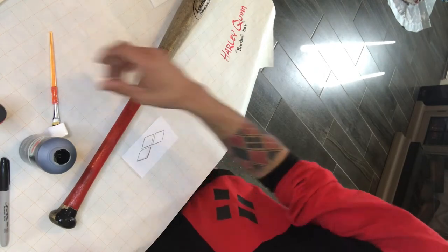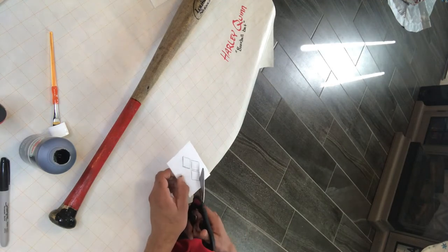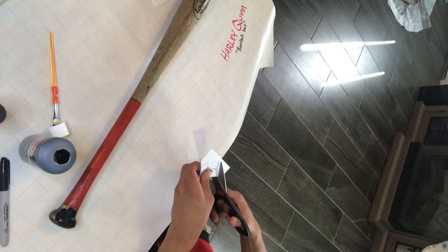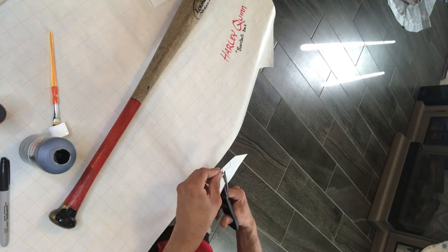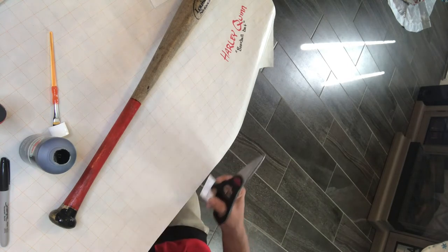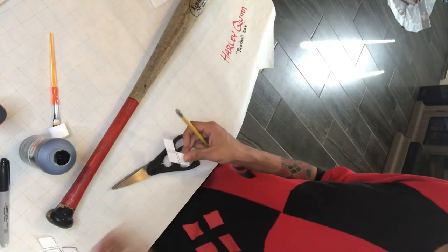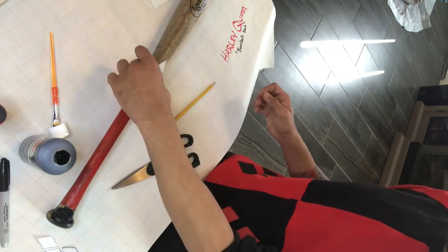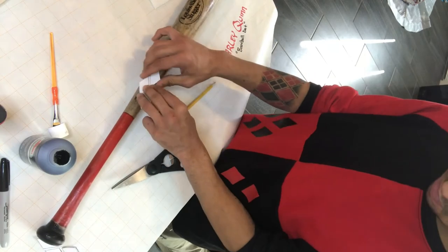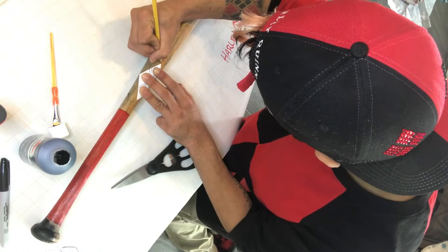With the diamonds, I cut them out so I can pretty much trace over the lines and place them over the bat to make sure I have a good copy to paint over. The diamonds I really just freehanded, so they're about the size of my palm — or the size of the ones on my tattoo. Diamonds everywhere — diamonds are a girl's best friend too.